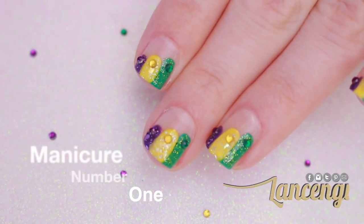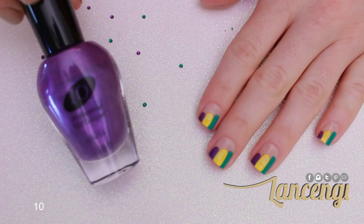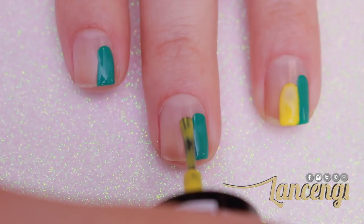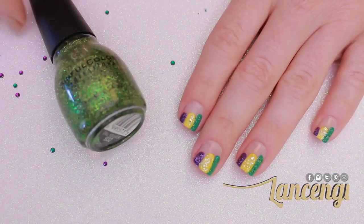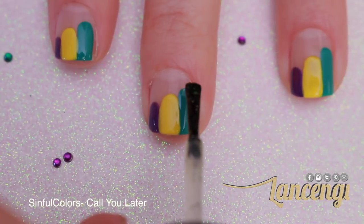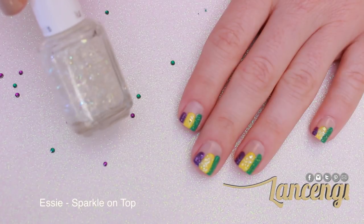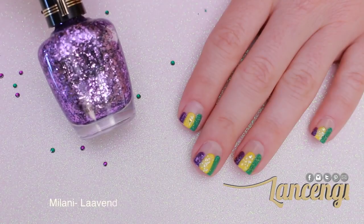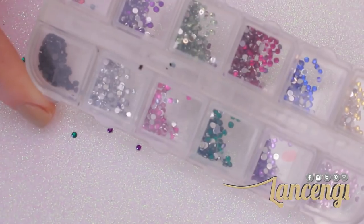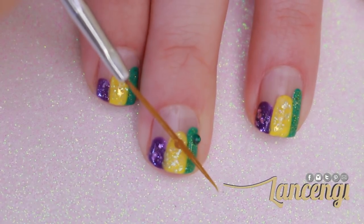For manicure number one, you're going to take three polish colors. I'm using the traditional Mardi Gras colors, taking each color and dragging it horizontally down the length of the nail. Once I've created all three colors, I'm going to use three glitter polishes on top of each. I feel like you can't have Mardi Gras without going all out, so I'm going to add a corresponding gem to each color. Here's what the carnival design looks like when it's done.